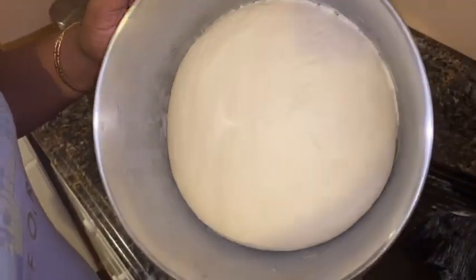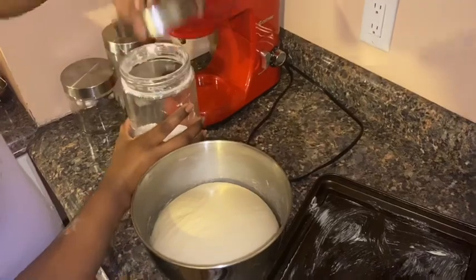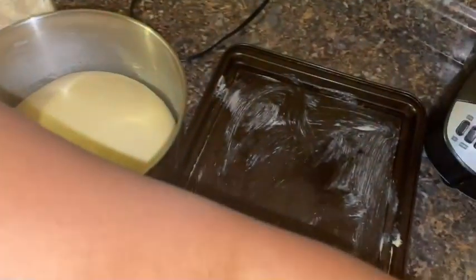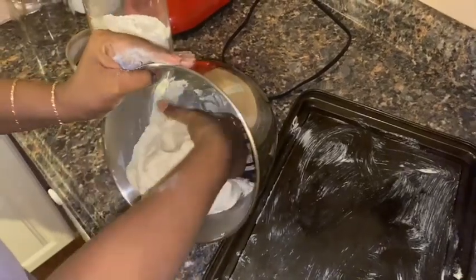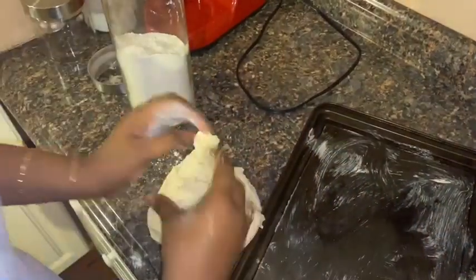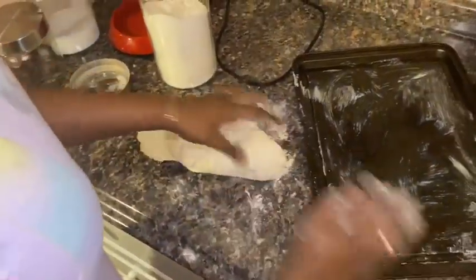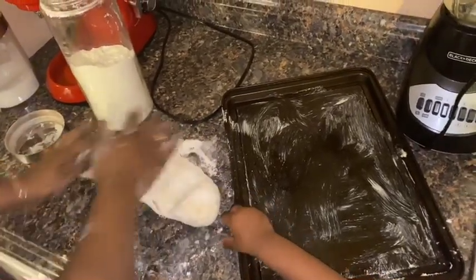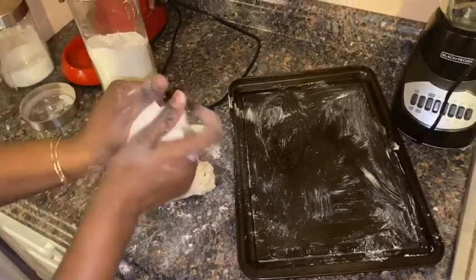This is what my dough looks like after it has risen — see how nice and fluffy that is? Since my dough has doubled in size, I'm going to dust my hands with a little flour and punch all that air out. This dough is so nice and soft, and that's exactly what you want. I'll knead out just a little bit to get the air out so you don't have bubbles in your tennis roll.